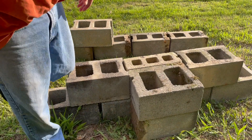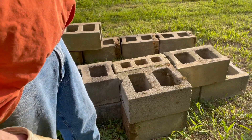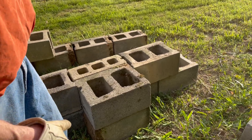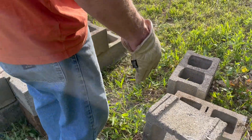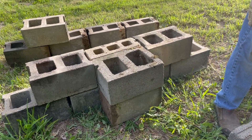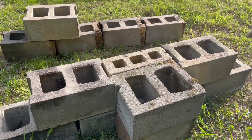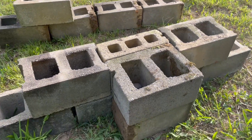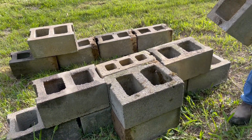Pilasters — you kind of need them because concrete block walls don't have a lot of lateral strength. When you backfill, they like to fall over. A corner is the strongest part of a concrete block wall, so we're sort of mimicking one.